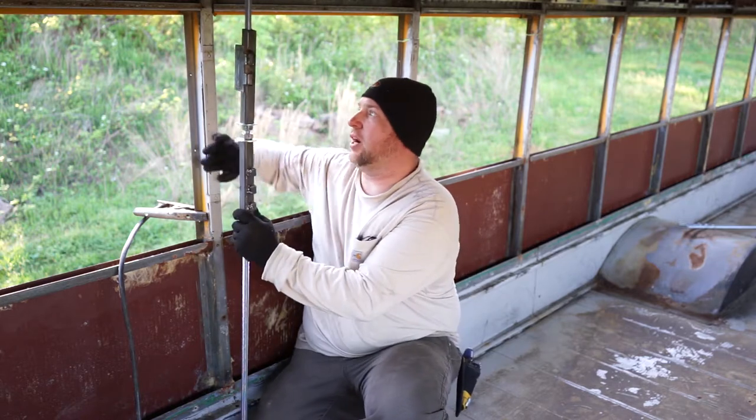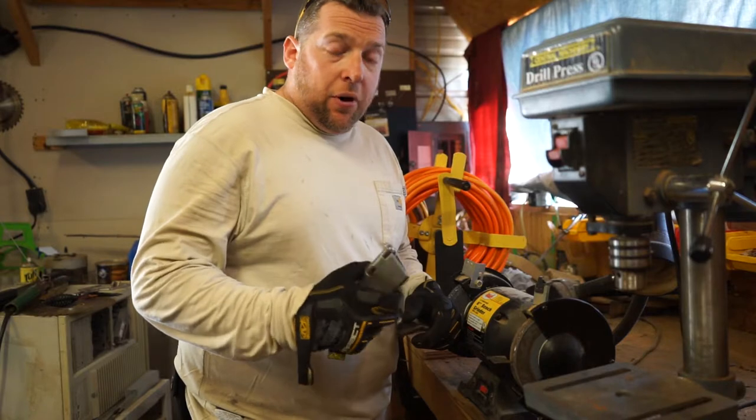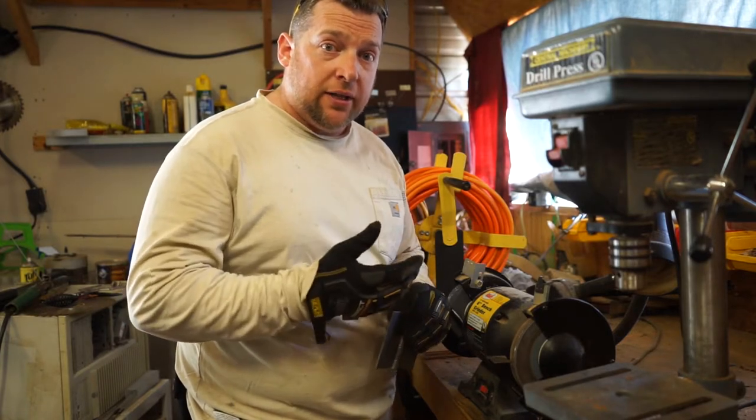I'm just going to weld these onto my final pieces before I cut them off. Part of my process is welding these hinges onto some tubing so I can lift up the bus.